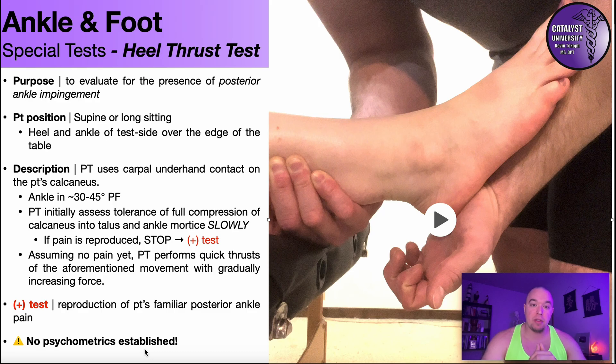That said, it stands to reason that you're reproducing compression on whatever structure is impinging the ankle posteriorly into plantarflexion. So if you can reproduce that, it's probably reasonable to say they have posterior ankle impingement — but still be careful with interpretation. If you have an X-ray of that specific ankle showing an os trigonum, you may be able to infer os trigonum syndrome as the cause. But if the X-ray shows no os trigonum, or you don't have an X-ray at all, you cannot say it is os trigonum syndrome.